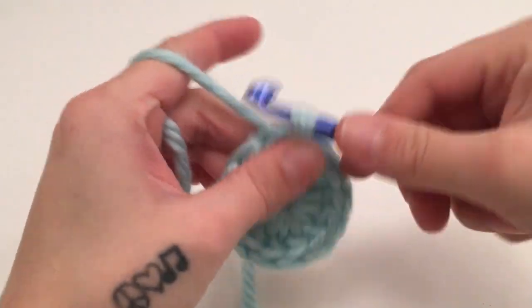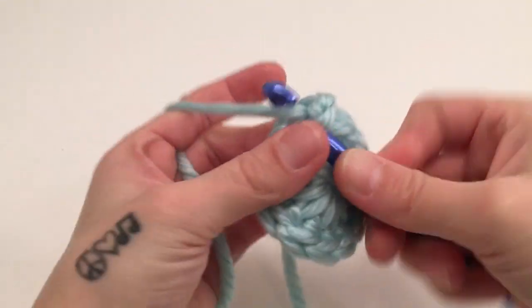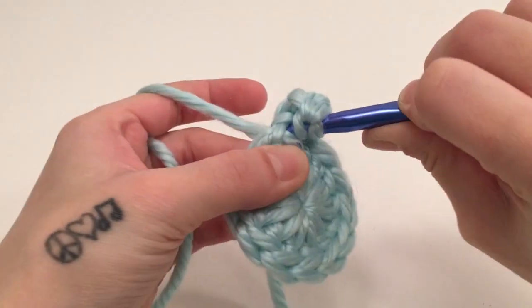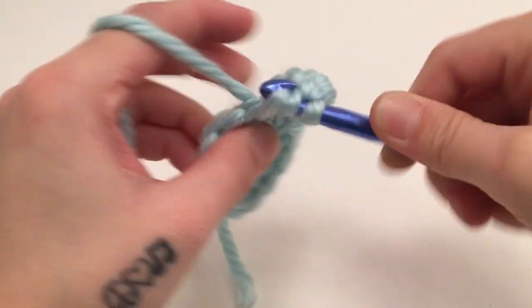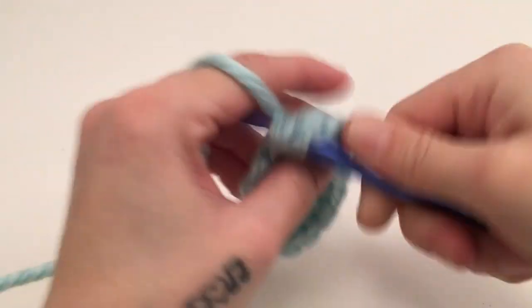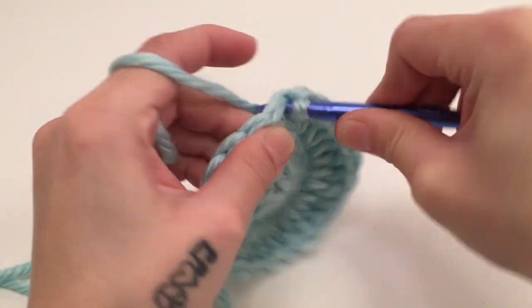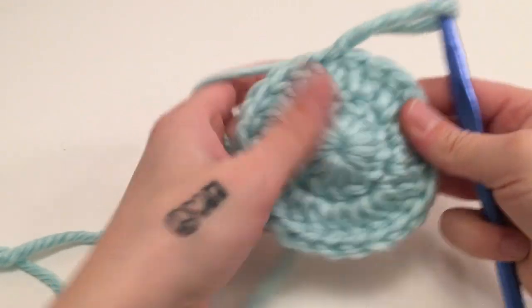For the second round we are going to start with a chain of two which does not count as a stitch, and we are going to work two double crochets into the same first stitch, then two double crochets in the next stitch, and two double crochets in each stitch all the way around. We will then slip stitch into the top of the beginning double crochet of the round. That is the end of round two and you should have 24 double crochets.